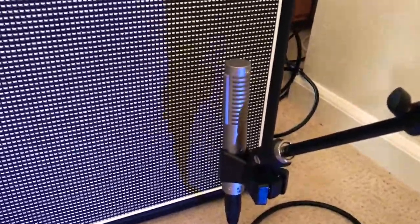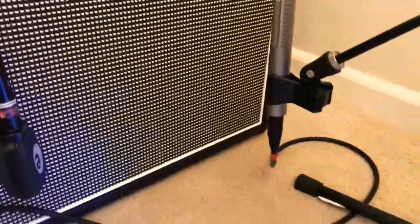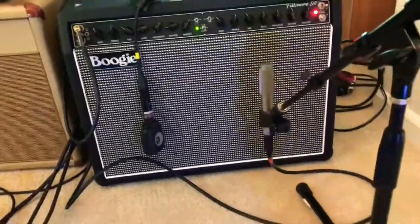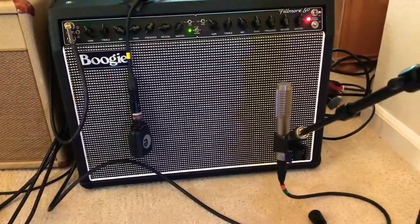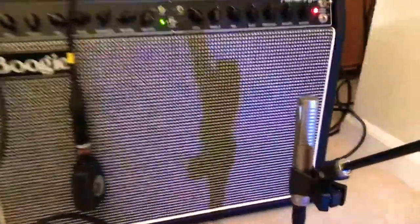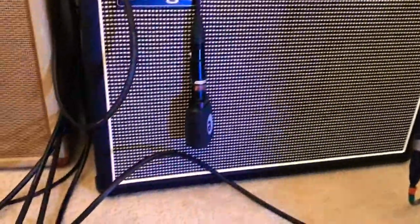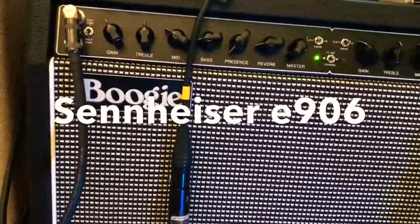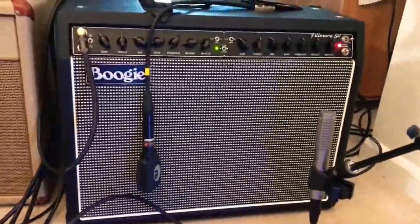Oddly enough made by Royer — that is the best mic for cabs, it's fantastic. It might be a little bit close actually, I might pull that back. Some people like to really get in there, but I like a little bit of room on it. You can see it's off the cone, it's on the paper next to it. That's the dynamic mic — the Sennheiser 906 — and that sounds really cool.